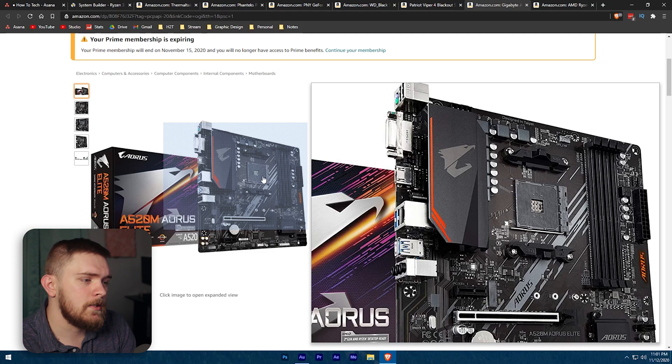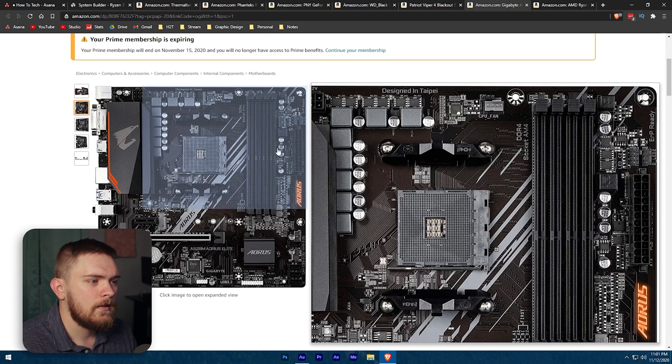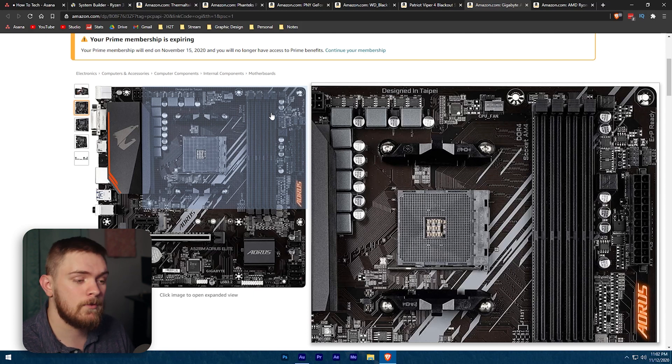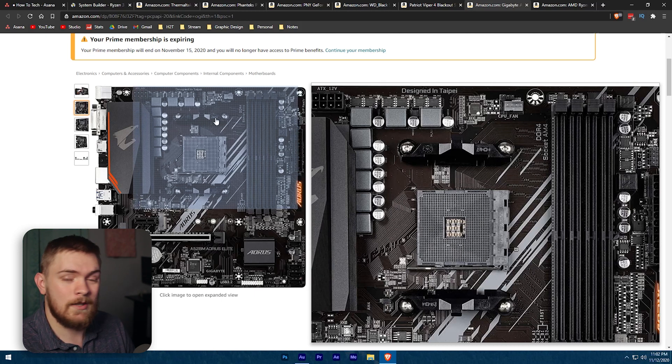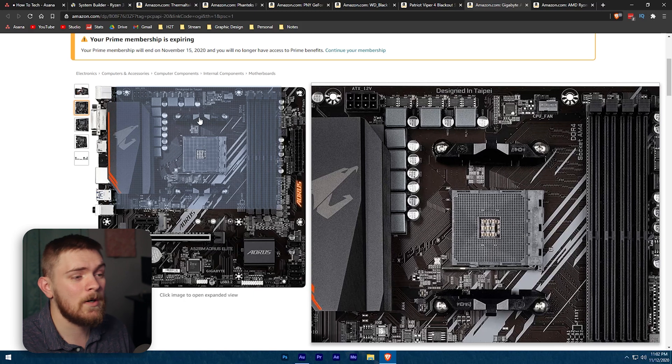One thing I want to mention: a lot of people buy motherboards and only get two RAM slots. This board gives us four slots for memory, and we're only going to be populating two of them in this build. If you wanted to, you could add another 16 gigs of RAM to get up to 32 gigs, which is good for pretty much anybody. If you do more video editing, you could go 16 gigs per slot and get up to 64 gigs total.